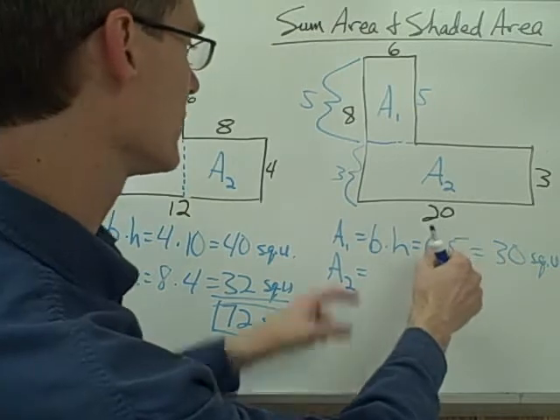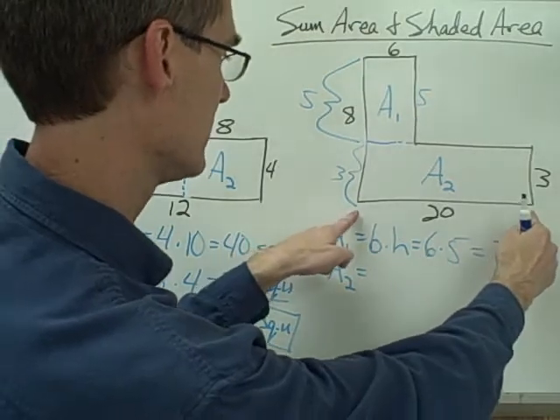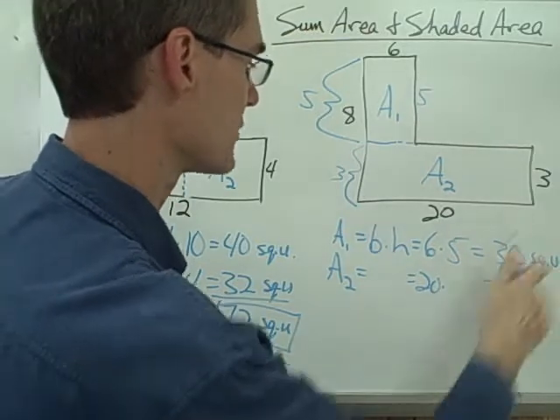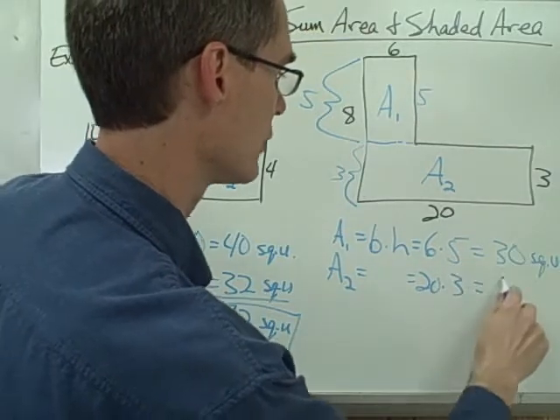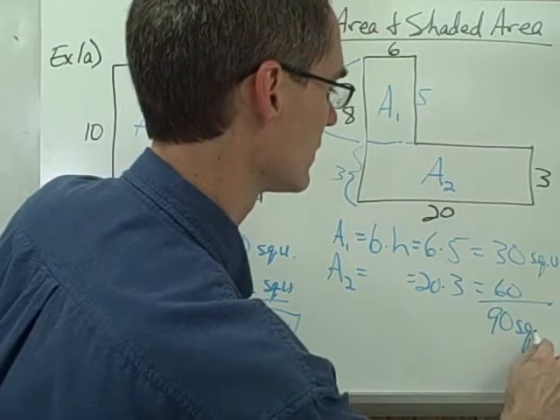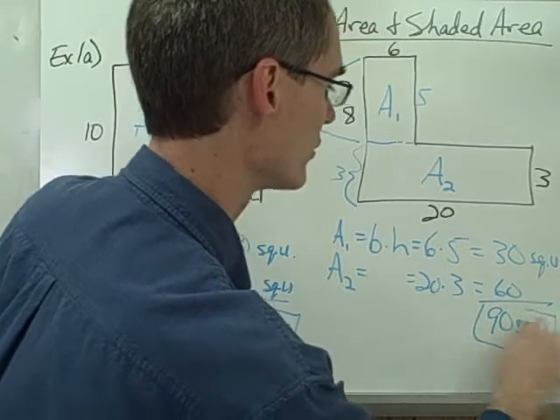For area 2, I want base times height. In this case my base is 20 and my height is 3. 20 times 3 is 60 square units. I add those up — 30 plus 60 — and I get 90 square units for my total area.